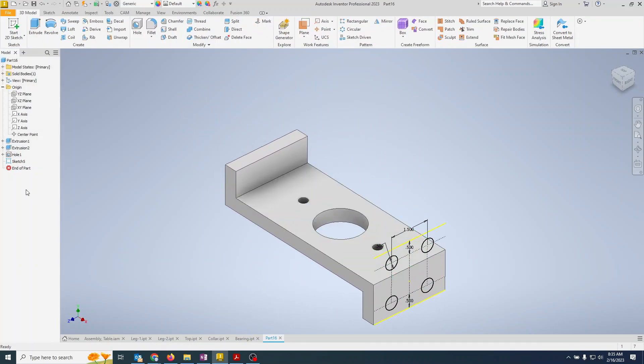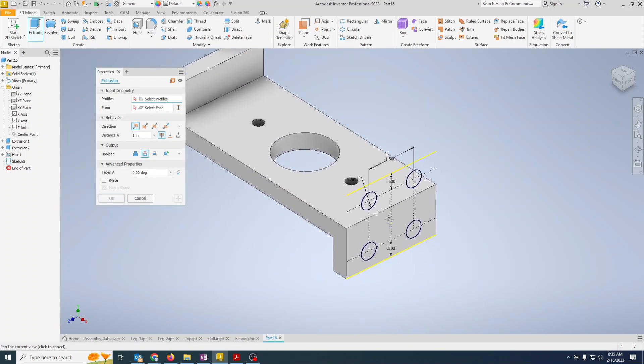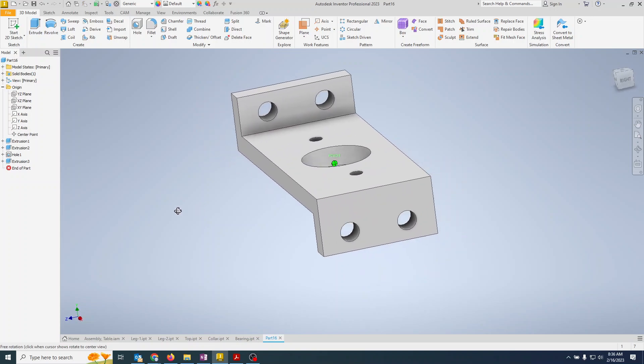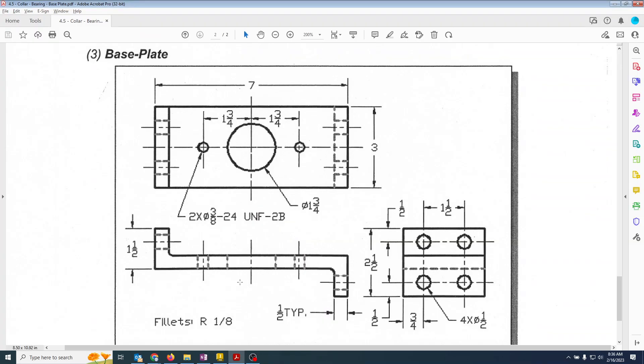The circles are floating in the air, so we extrude them as a cut all the way through, selecting all four to cut simultaneously. Hit OK — now we have the four holes. There's also a fillet on the underside shown in the drawing, but looking at the callout, that dimension appears to be missing from the drawing.